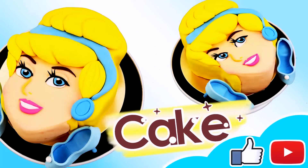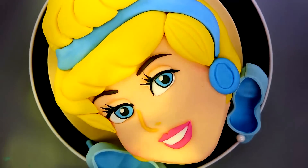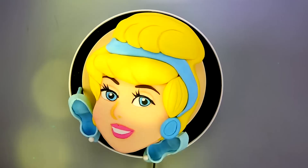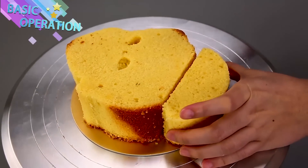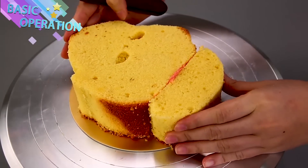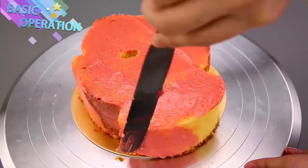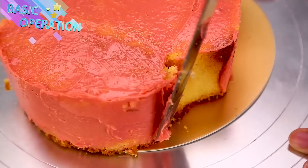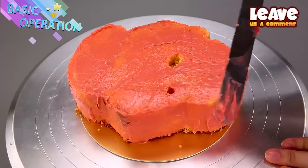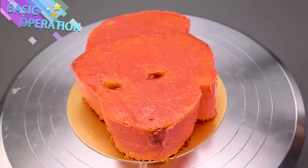Hey guys, welcome to Magic Cake! Look what a pretty cake we have today — a princess Cinderella! We're gonna make a cake in the shape of her head with lots of pink frosting. Remember while you're watching to hit that subscribe button, give us a huge thumbs up, and leave us a comment telling us what your favorite flavor of frosting is, or guess what this flavor is — maybe strawberry, raspberry, or cherry?